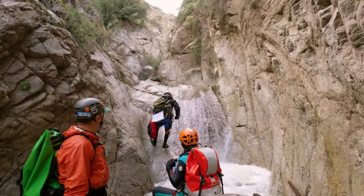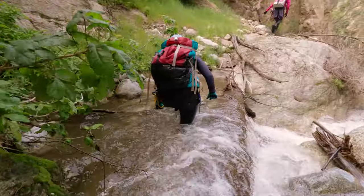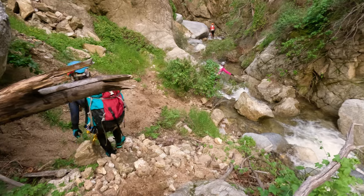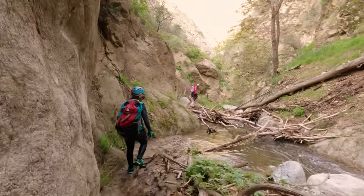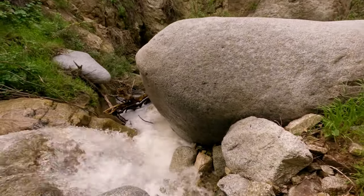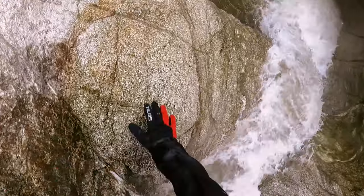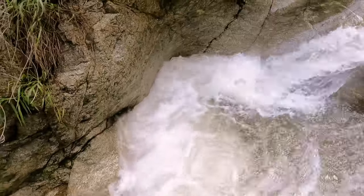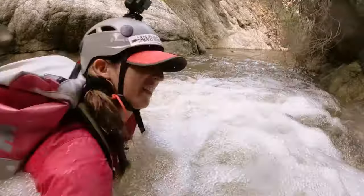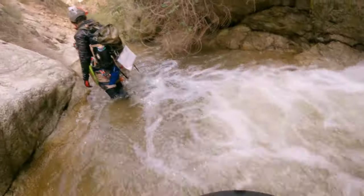Once everyone was down we had one last hiking section between rappels — after that it was going to be all action until the exit hike. The vast majority of this section is pretty mellow with not too much technical rock scrambling. Towards the end of the hike we came up on another water slide that didn't look too intimidating, but it had a pretty strong hydraulic at the bottom and Ahn ended up getting stuck in it. Luckily Franny jumped in like a canyoneering version of Baywatch and yanked him out. The rest of us found a way to slowly work our way down the slide and jump off the left side to completely bypass the hydraulic.